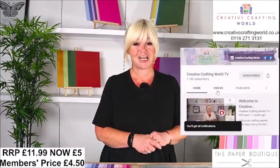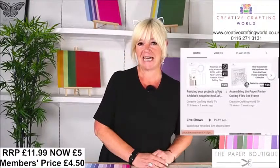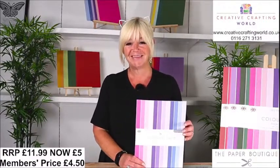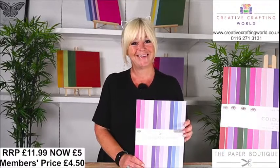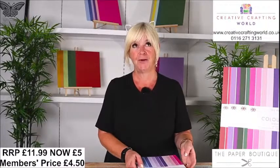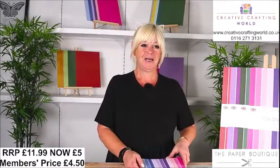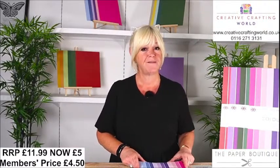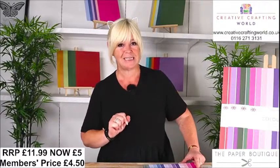Today's stars of the show are your Everyday A4 card. I'm going to pick one up and show you it. Normally, this is £11.99 a pack. Today, it is just £5, which works out in the club at £4.50. You have got 24 sheets, 12 colours, and this is double-sided with a difference because you've got a different tone on the other side.